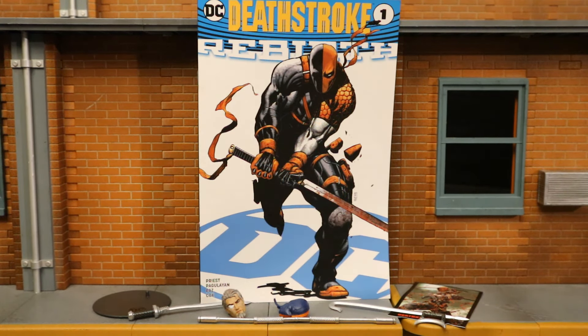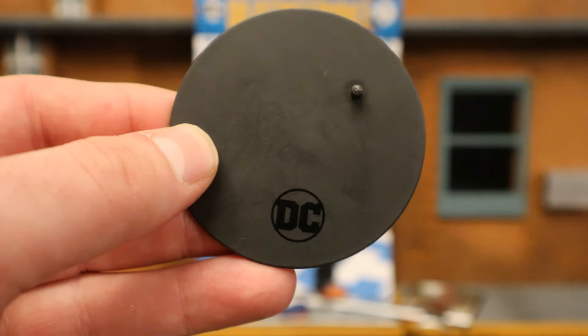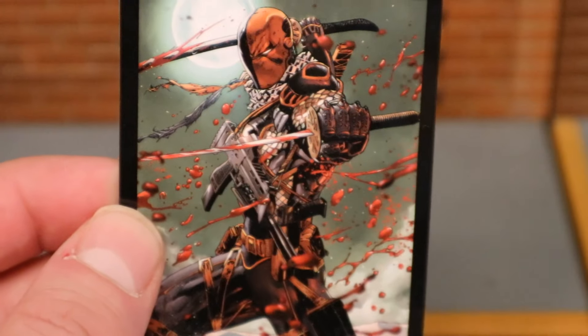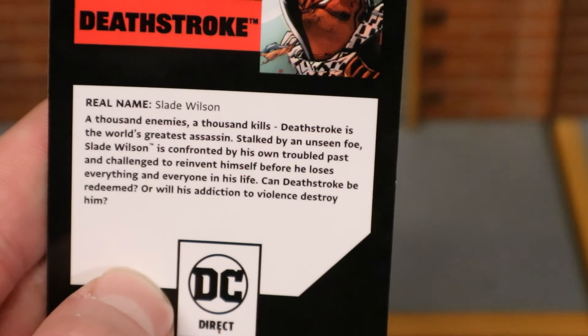Now checking out his accessories, starting with the boring stuff. Here's his display stand — the typical McFarlane stand we've seen many times before. Here's his collector's card, which features an image of Deathstroke in combat with blood everywhere. On the back side there is a description — if you want to read that, pause now.